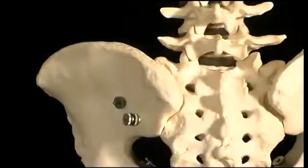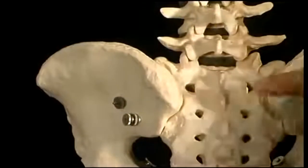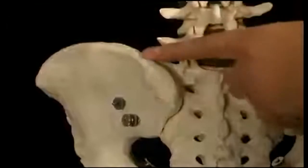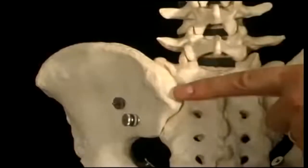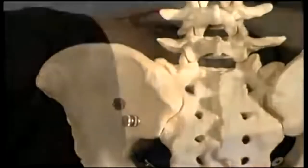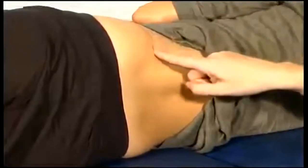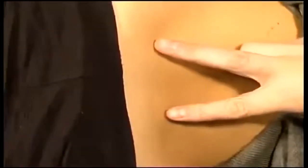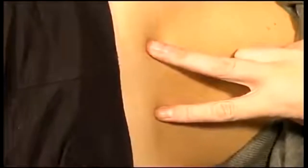The other bony prominence which is quite easy to feel is the posterior superior iliac spine, which is a continuation of the iliac crest posteriorly. In some people you can actually see where the dimples are — the continuation of the iliac crest posteriorly ends in the dimples which we can just see here. This is the posterior superior iliac spine, or the PSIS.